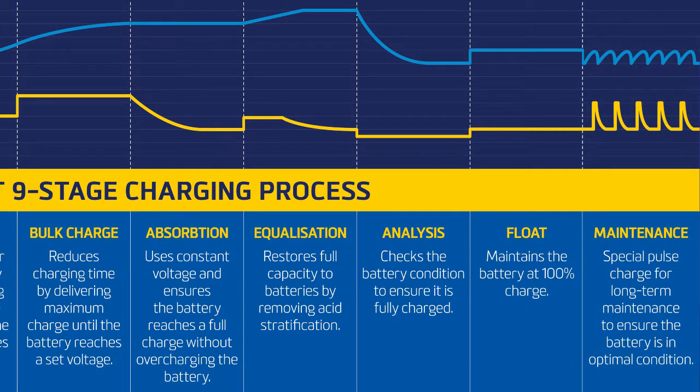Stage nine: long-term maintenance. During long-term maintenance the unit will apply a special pulse charge to ensure the battery is kept in its optimal condition.